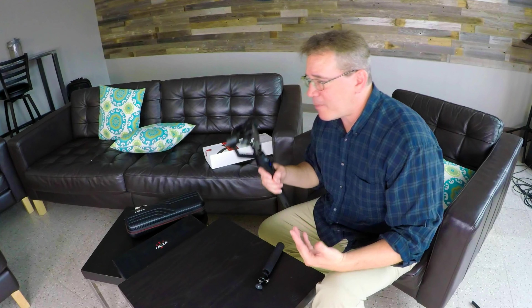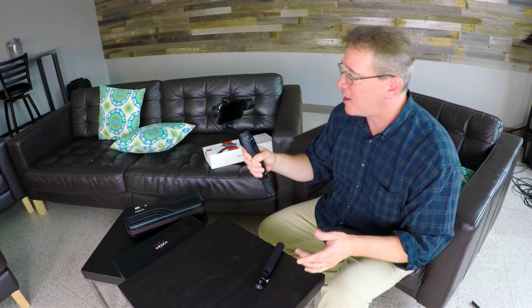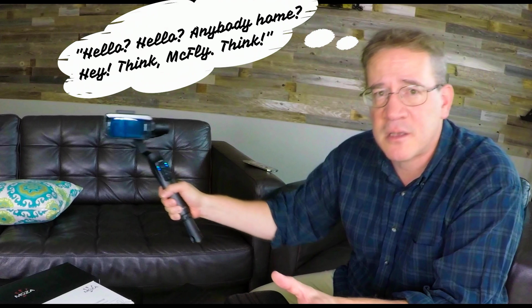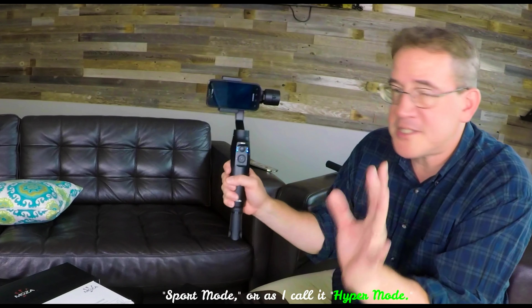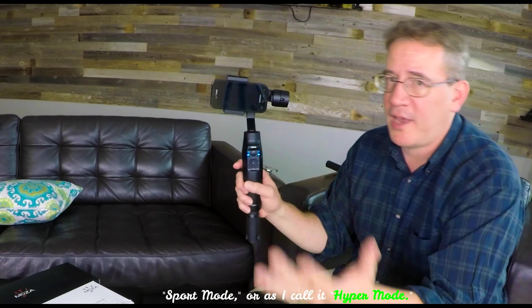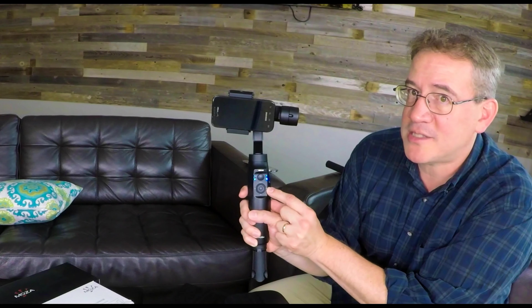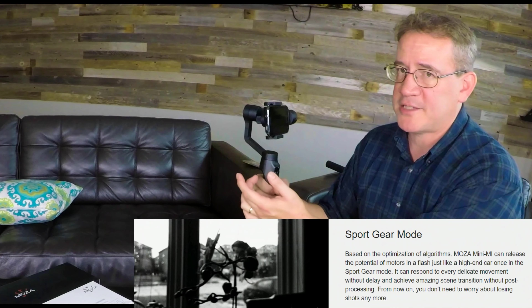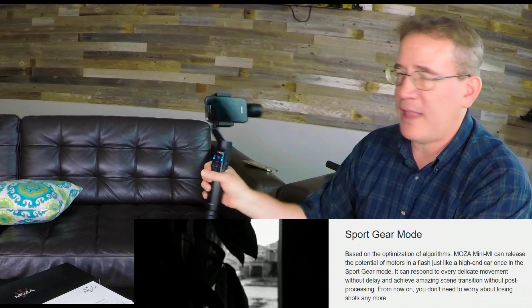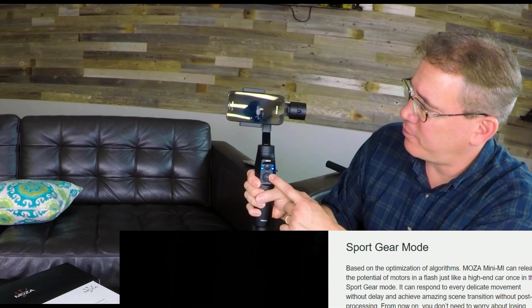Let's say I'm at a football game and the ball's flying across — I have to speed up. I can speed up the gimbal too and turn it into what I call hyper mode. Hit this button two times — one, two — and now it's in hyper mode. In hyper mode, you're increasing the power to your three axis points, allowing it to be even more responsive to your movements. To turn it off, hit one, two. In hyper mode, it will use more power as well.